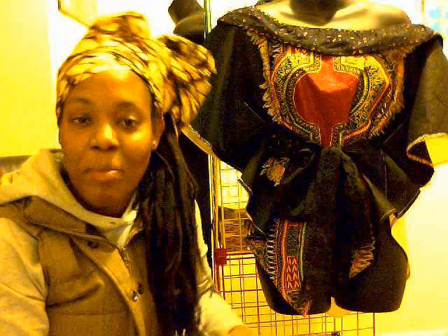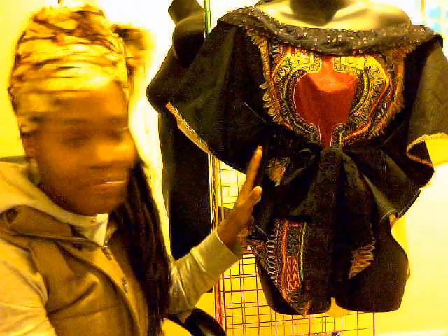I want everyone to know that I do not buy store-bought patterns — I actually make my own. I develop a pattern, then I cut out the garment, and then I piece it together and stitch it into a garment. Here is the finished product of that sketch that I did.